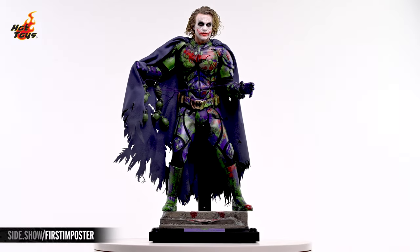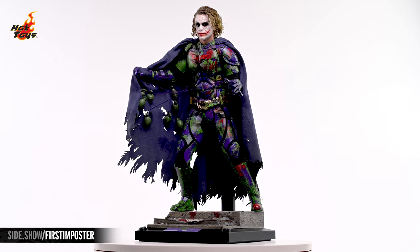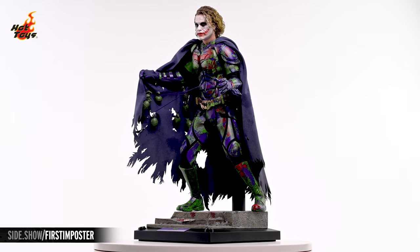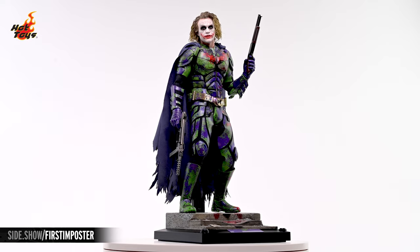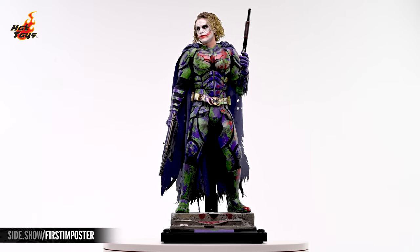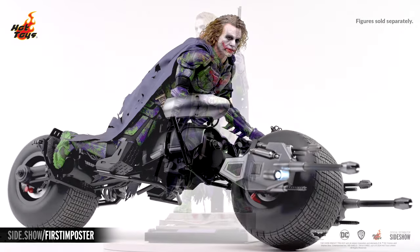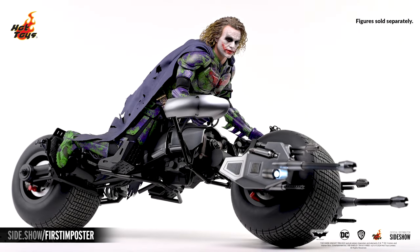This has been Sideshow's First Look at the Joker Batman Impostor Version Artisan Edition 6-Scale figure by Hot Toys from the Dark Knight Trilogy Collection. For more information about this figure, or to check out the wide assortment of Batman-related collectibles available from Hot Toys, follow the link below. Thank you for watching our video, and as always, don't forget to let your geek side show.